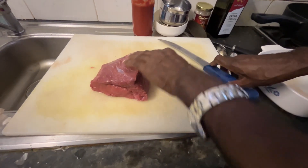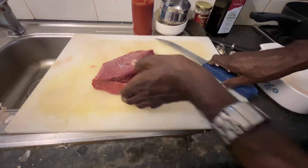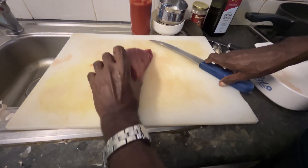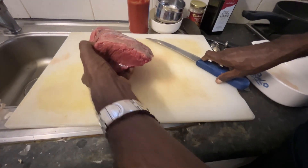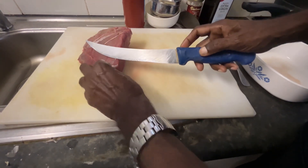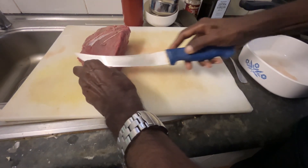Hello, this is the topside beef. Very nice. You can see how very good a piece it is — with very, very little fibrous part or fat part.